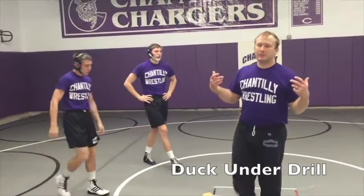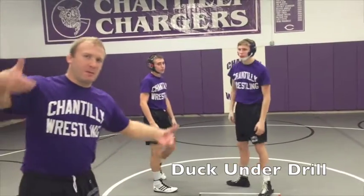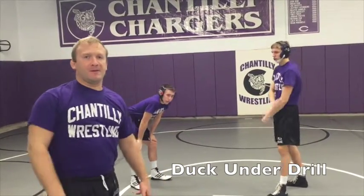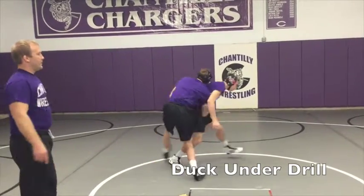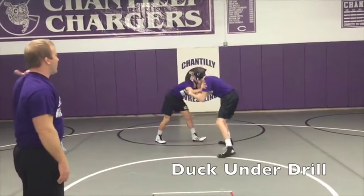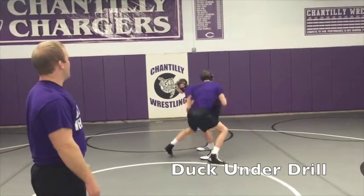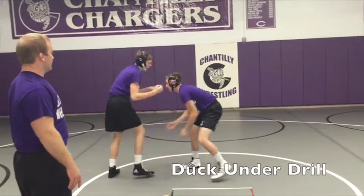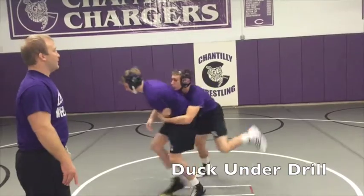Now we're going to go to outside ties — double elbow bind, double outside tie. Almost the same thing where we're taking the elbow from an outside tie and passing the elbow over top. Another basic duck drill from an outside tie. Man A is ducking with an outside tie, taking the elbow over top of his head, lowering his level, and going behind. Man B, go. Break.